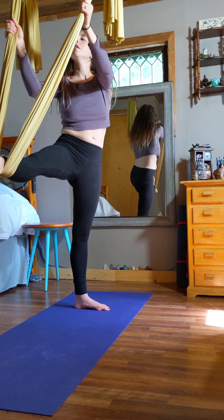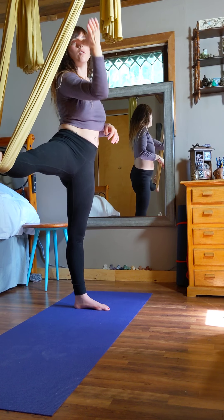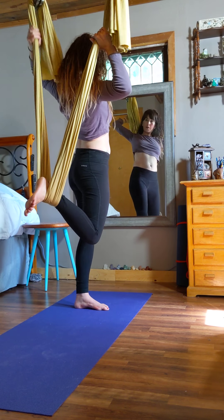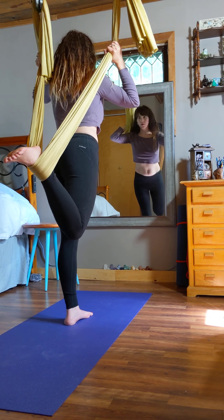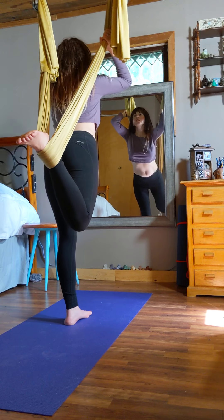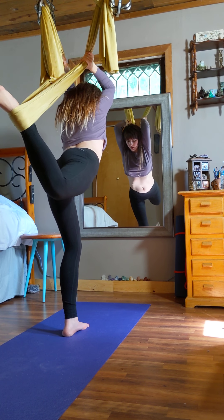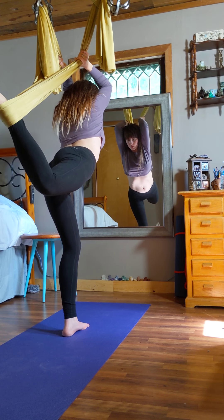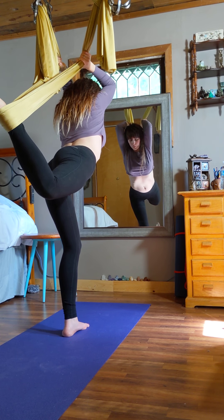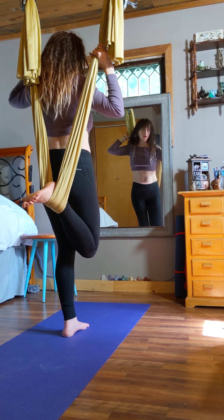Now take your right hand and put it on the other side of the hammock with thumbs facing down. Drop your knee down, take your other hand behind you on the other side of the fabric, and with a little hop we're going to do the dancer's pose. Balance on your left foot — look down and try to find a focal point, it helps with balance. Push into the fabric with your ankle, bringing that knee out. This is great for strengthening your leg and opening your shoulders.